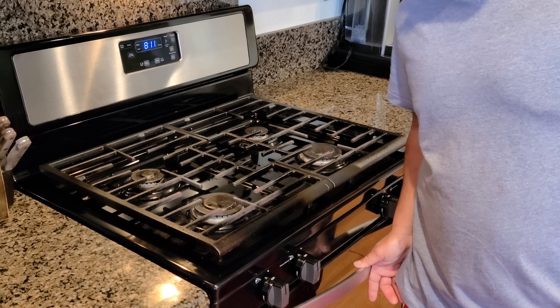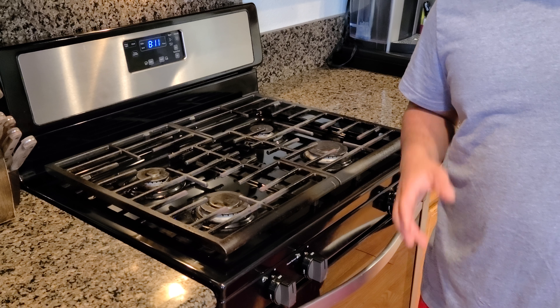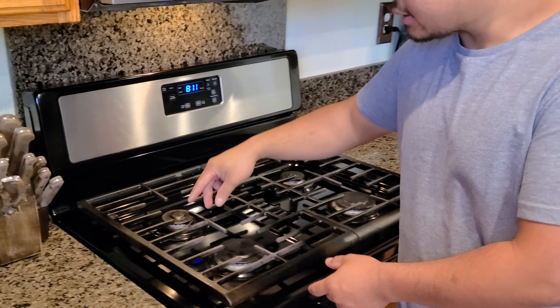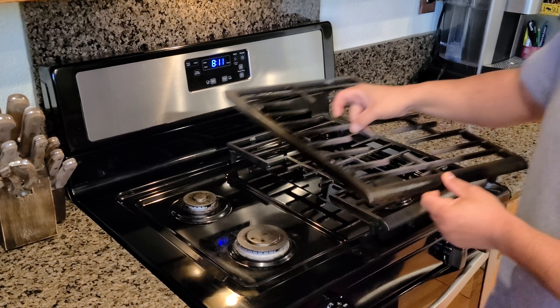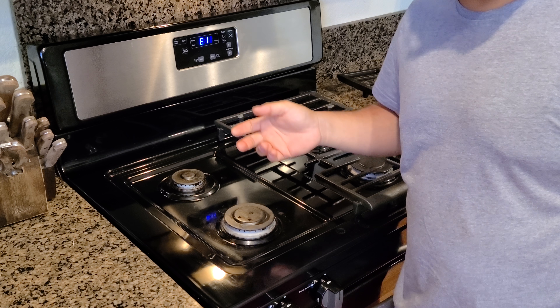I would like to show you how to fix your flame on your gas stove when it's not the same as it used to be. First, you just have to remove this — you know, when you use your gas stove for a long time...